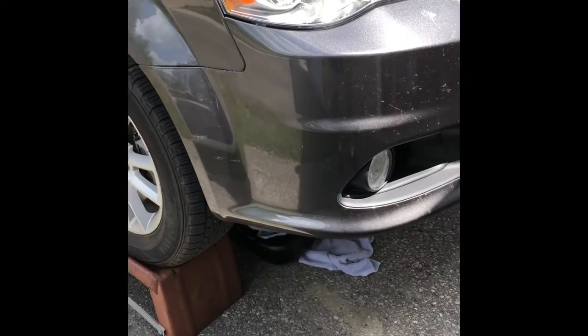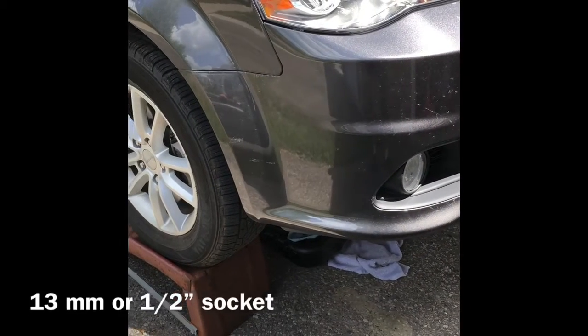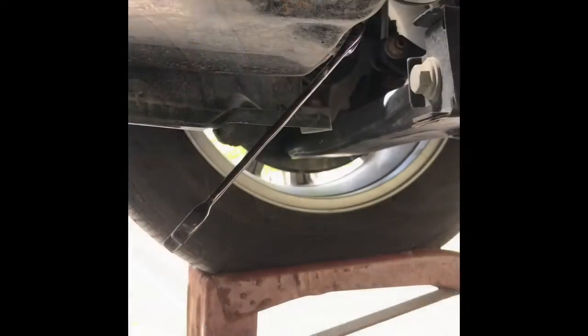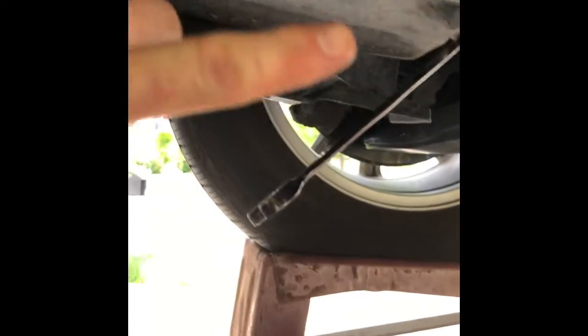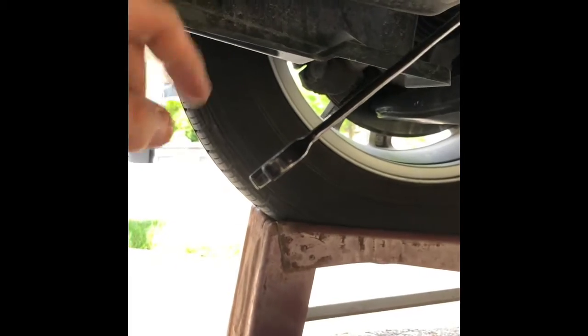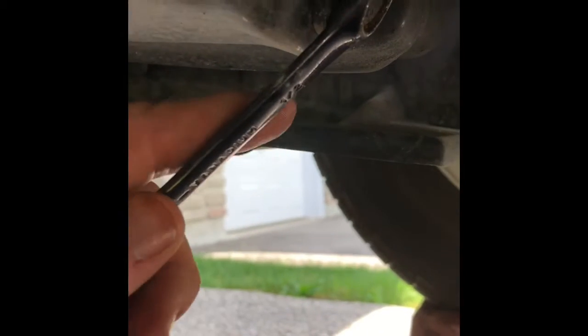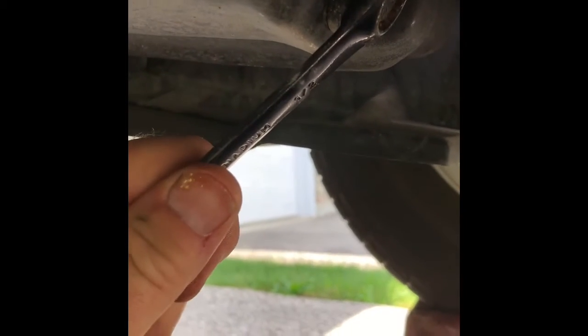Next, put the car on jacks, a hoist, or a lift to get access to the oil pan underneath. You'll need either a half-inch socket or a 13mm socket. The oil pan is located right here on the passenger side — there's the drain nut, it's 13mm or half-inch.